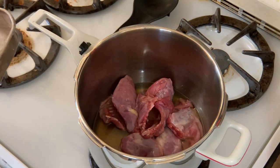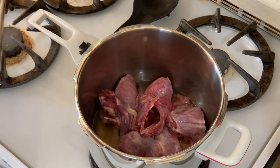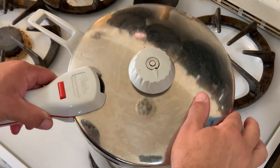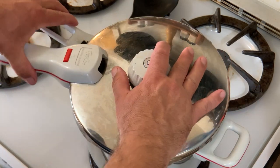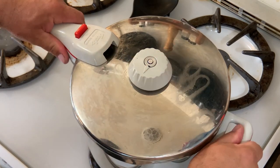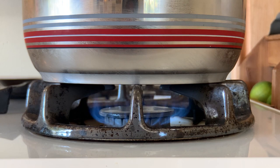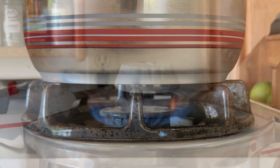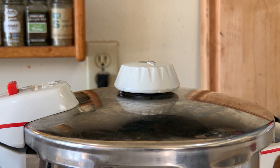After we put our squirrel pieces in the pot, we'll get them cooking. Now once you get that lid locked on tight, you will set your range to medium high heat to build the pressure in that pressure cooker. Your cooking time is going to vary based on your elevation. I'm down here in the Phoenix Valley. I set my timer for about 8 minutes.